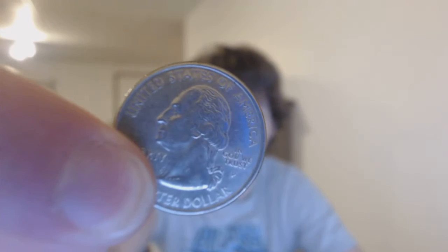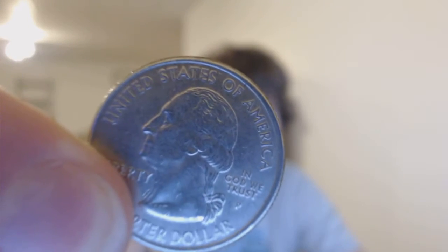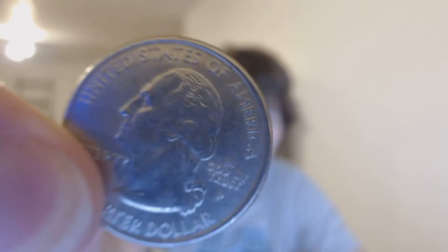Here's another test just with a quarter. Let's see if it will focus on this. And you can see it does focus — it's not quite as good as the paper, but you can see 'United States of America,' 'In God We Trust,' and 'Quarter Dollar' almost. So that's pretty good at focusing, and it does it pretty quickly. As you can see, it's already focused back on me.